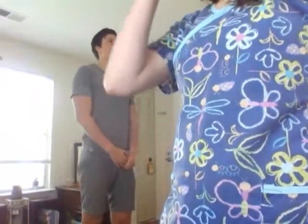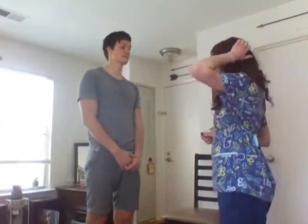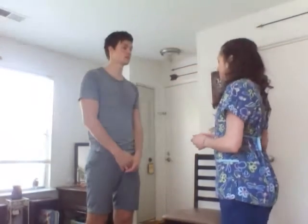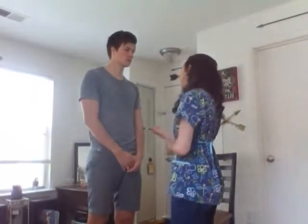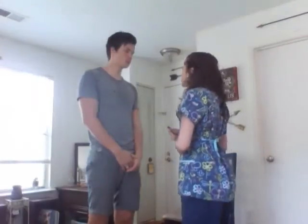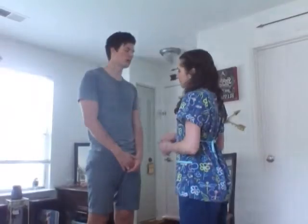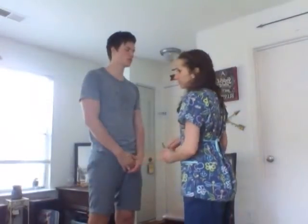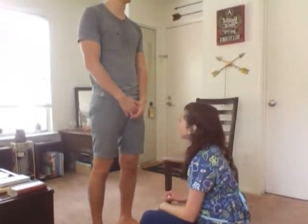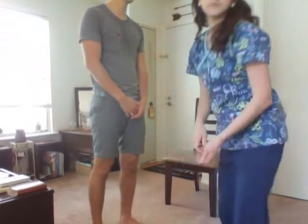Now I'm going to assess for light pain touch. I'm going to place this on different parts of your body — this would be light, and that would be sharp. Close your eyes and tell me what you feel and where you feel it. Light on my arm. Sharp on my hand. Sharp on my knee. Light on my shin. Perfect.